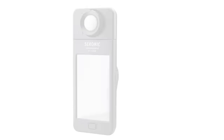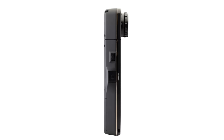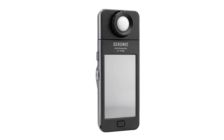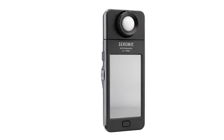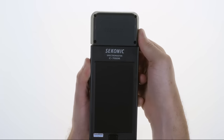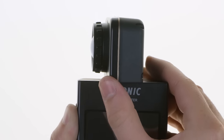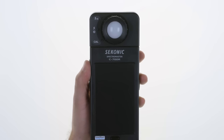In this first video, you'll learn how to get the C700 up and running and get a brief overview of its basic functions. First, let's take a quick tour of the Seconic C700 body. Its user-friendly design has a measuring head that rotates 270 degrees and incorporates a CMOS linear sensor to measure light source color.